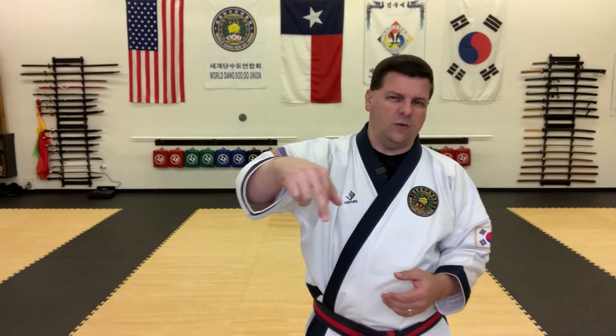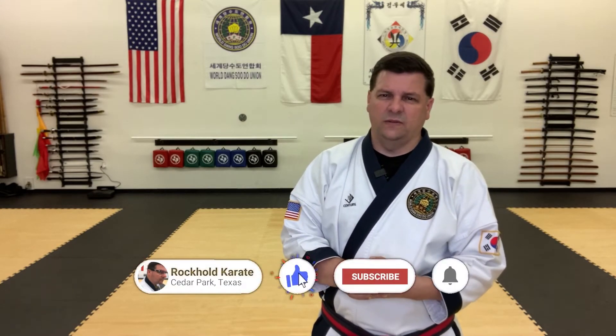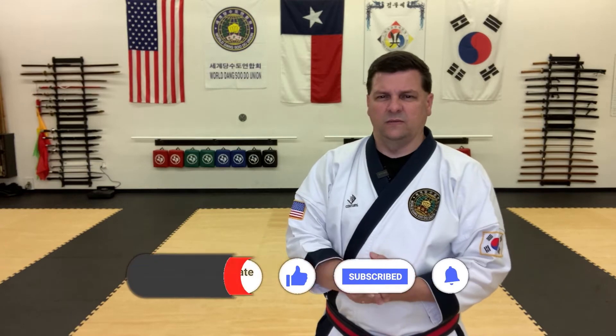Welcome to how to do long-distance one-steps for Tongsido. I'm Chris Rockhold at Rockhold Karate. Today I'm going to do a mechanical walkthrough of long-distance one-step sparring. I dug into the archives since we're still in the midst of a pandemic and most of my students are training at home and doing videos online. This is supplementing material and a series of 10 videos, highlighting each one-step. I'm going to do one side and then the other side so you'll be more balanced.